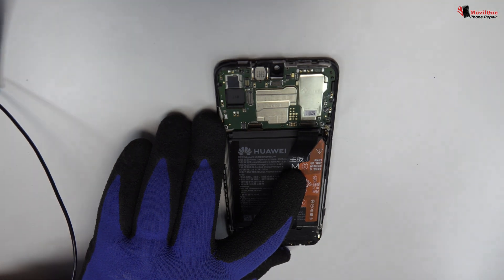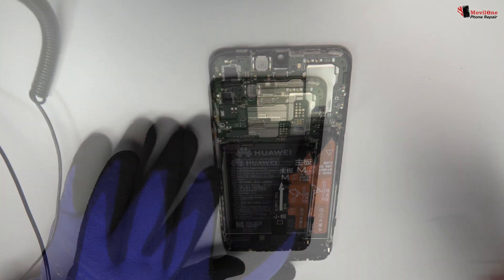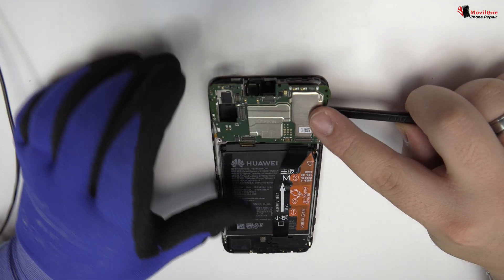We remove the following screws. Lift gently the device motherboard.